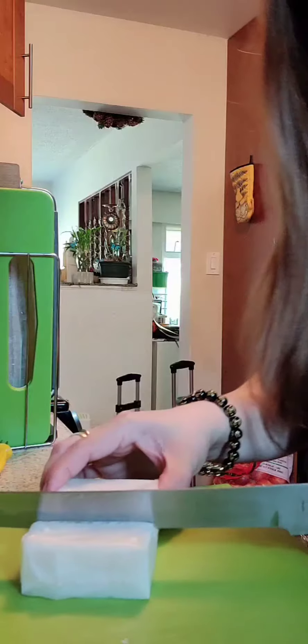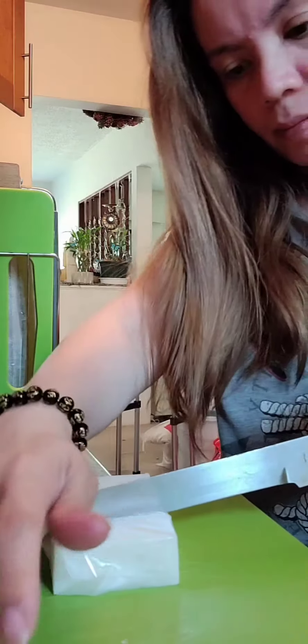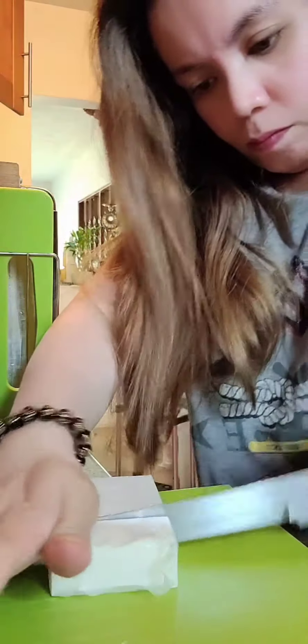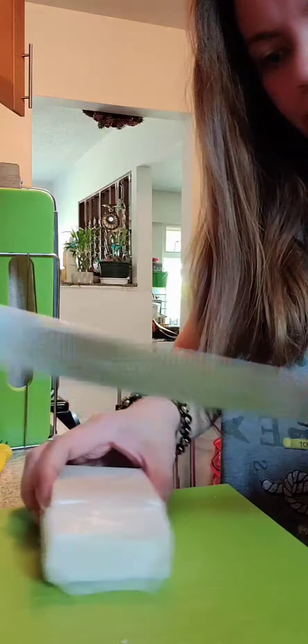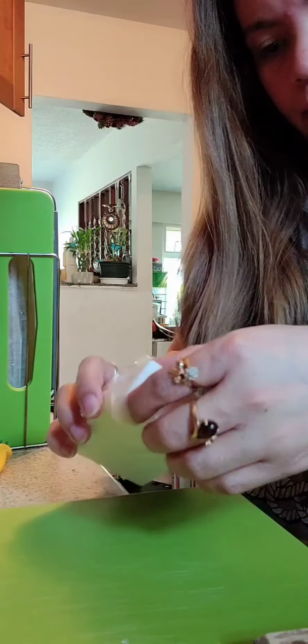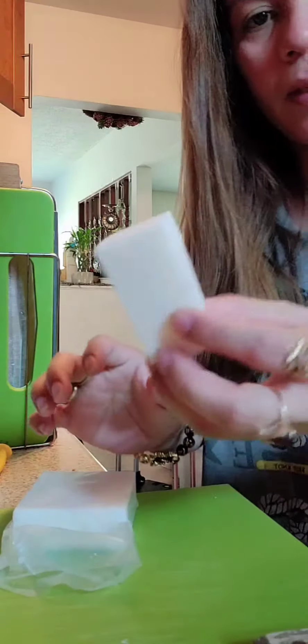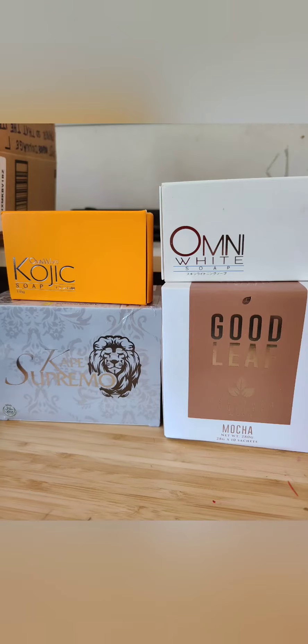Thank you so much for this one. I just used the white today. Thank you for watching, bye. I cut a tree — it's nice to cut, it's not hard. See, I cut it. This is getting started, wow.